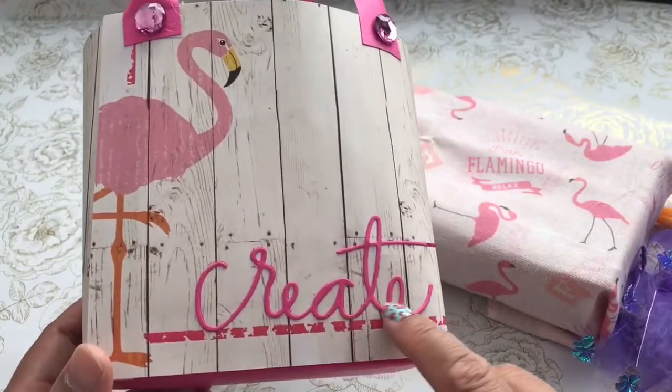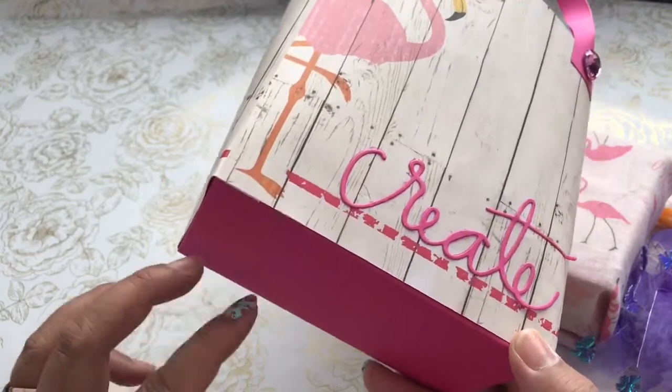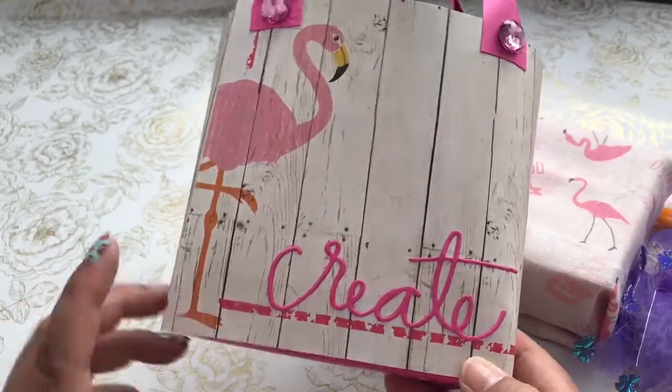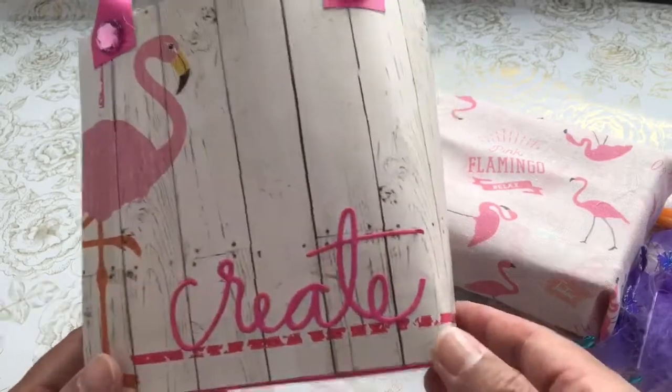This is a Create die from Heidi Swap. I cut that out and created this paper bag. This is a Leanne tutorial, and I'll link her channel below. I've made several paper bags using her tutorial.